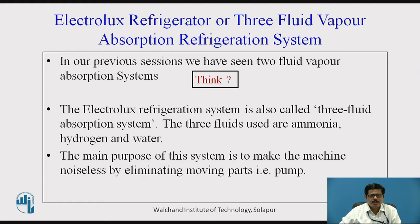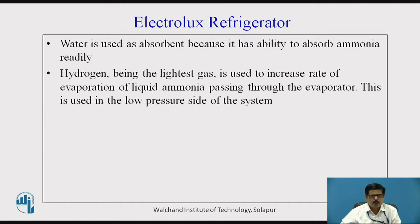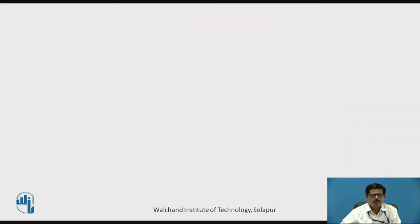The main purpose of this Electrolux Refrigerator is to make the machine noiseless by eliminating the moving part, that is the pump. Our objective is to remove the pump from the vapor absorption system so that the system will become totally quiet and noiseless. Ammonia is used as refrigerant and water as absorbent, because water has the ability to absorb ammonia readily. The hydrogen gas, being the lightest gas, is used to increase the rate of evaporation of liquid ammonia passing through the evaporator, and is used on the low pressure side of the system.